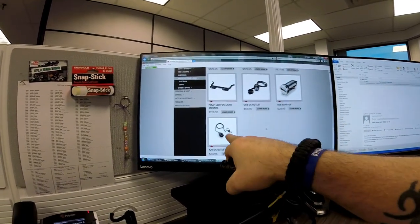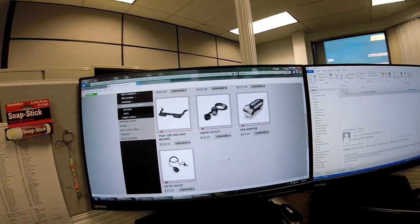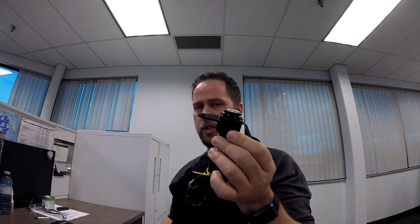There are two different kinds: a USB style, which is what I have, and a DC outlet that uses the conventional power outlet. I'm going to get this installed onto my bike and give you guys the rundown on how the install works, where it goes, and what it does. It's a plug-and-play, which is pretty cool. It works off the ignition, so there's no constant power going to it.